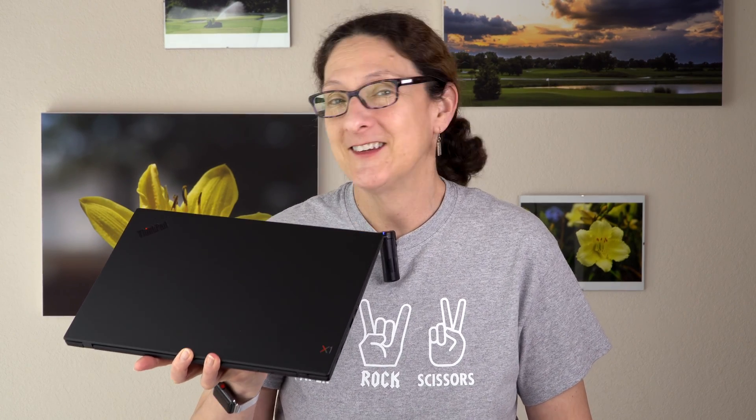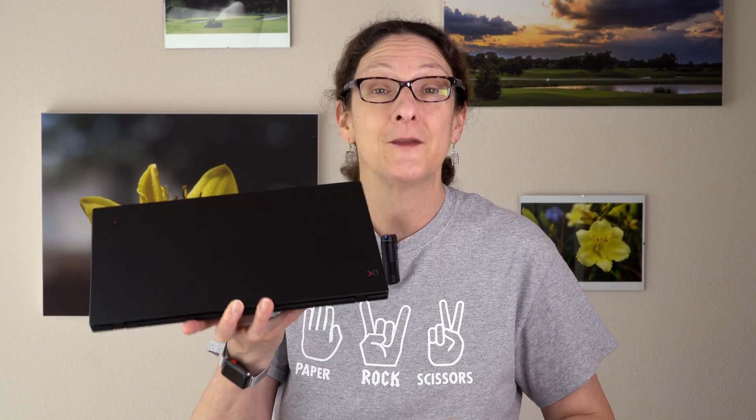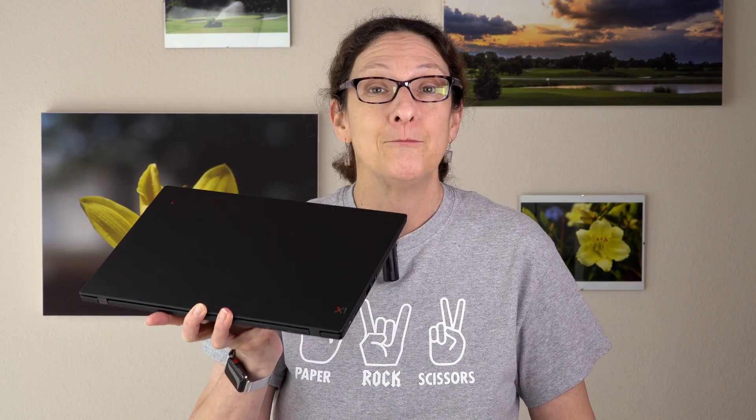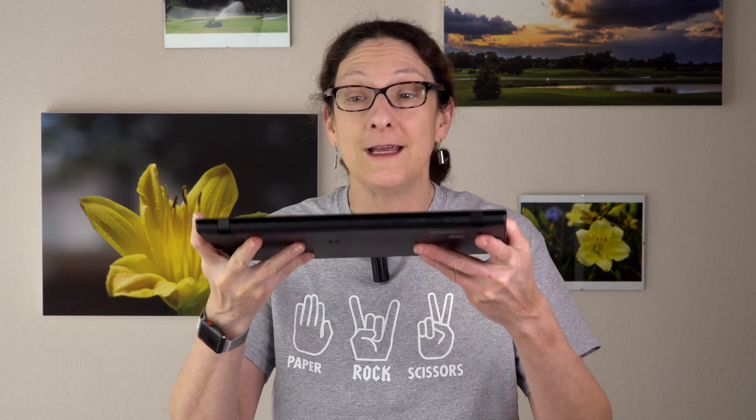This is Lisa from Mobile Tech Review, and this is the sixth generation Lenovo ThinkPad X1 Carbon. I review them all. Not only have I been doing this for a long time, but thankfully Lenovo keeps getting better and better with this iconic 14-inch business laptop that's very thin — 16 millimeters — and very light, 2.4 pounds, 1.13 kilograms.